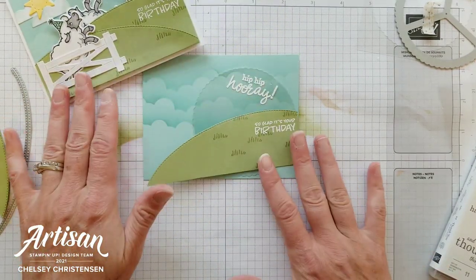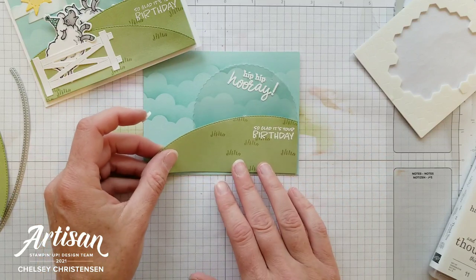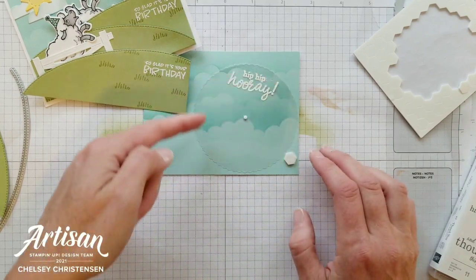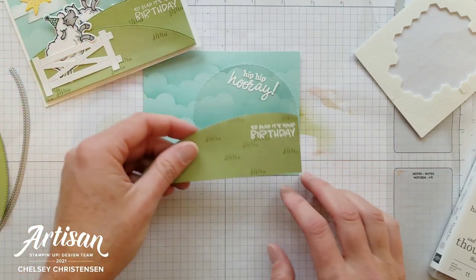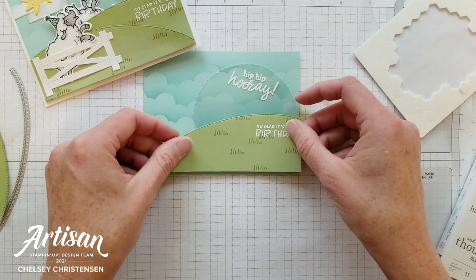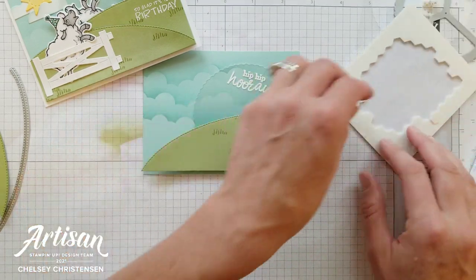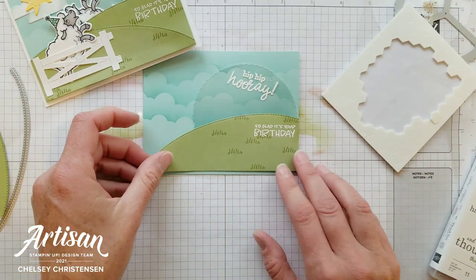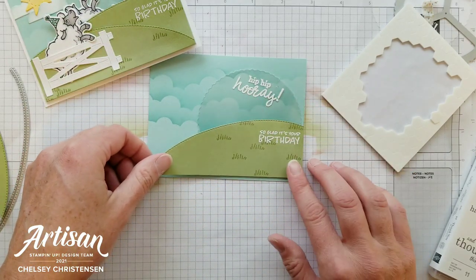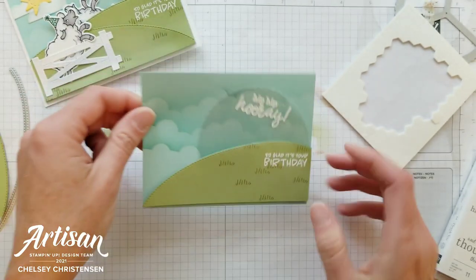Now we're going to start adding pieces to our card. I'm going to begin by placing this larger hill, making sure I'm covering that middle point so it comes up just slightly. I need to place a dimensional here — that's going to help those pieces kind of move down underneath the hill. Then let's place this one where we want it, covering up that point and making sure it all lines up nicely. I'm going to add another dimensional right here underneath so that it continues to give the pieces on that spinning wheel enough room to move around — you can see there's a nice gap there for those pieces.